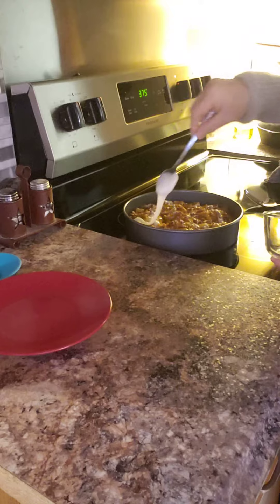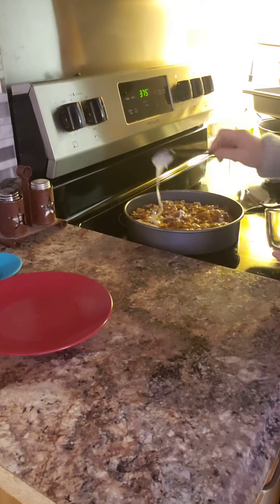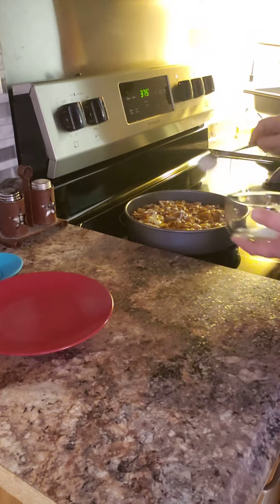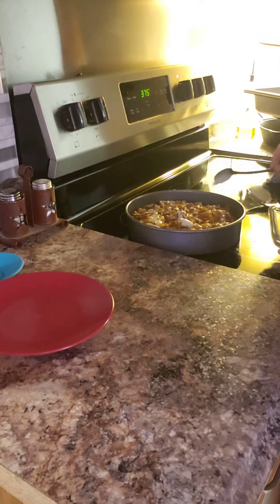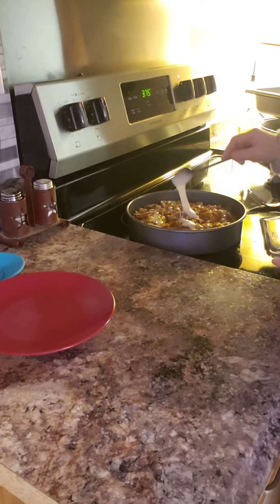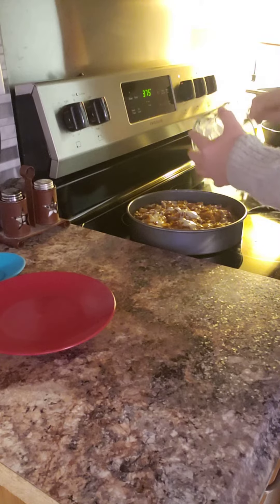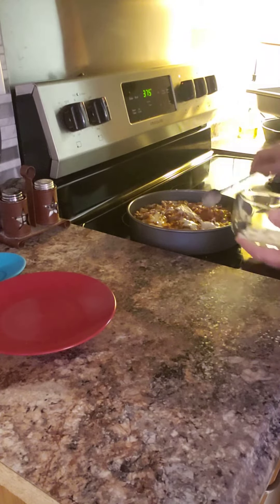It would've been easier if I left it in the bag, but I know it smells really good. I probably should have stuck this in the microwave and melted that icing a little bit, but that's all right — like I said, you're gonna get the same result.